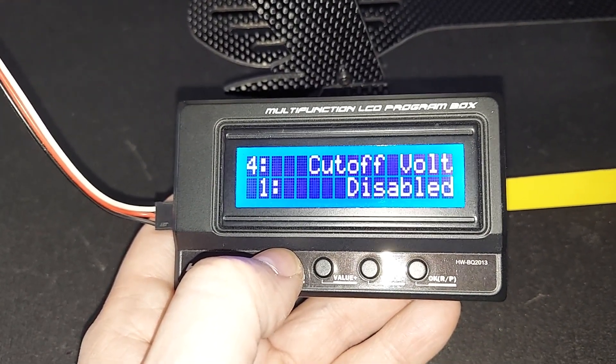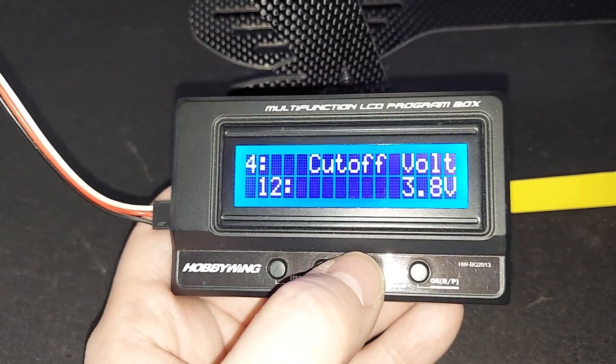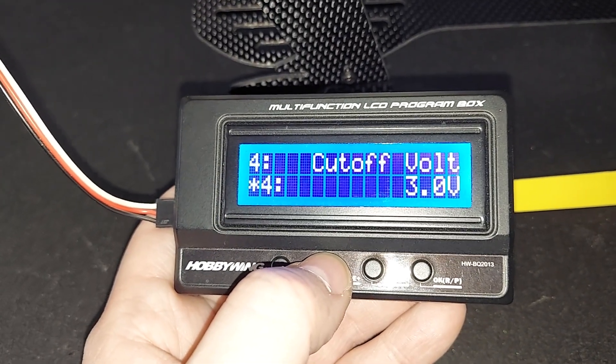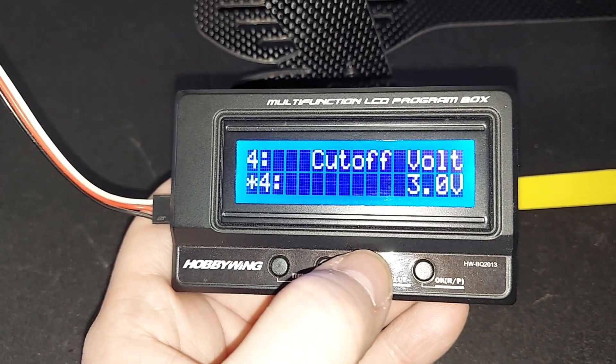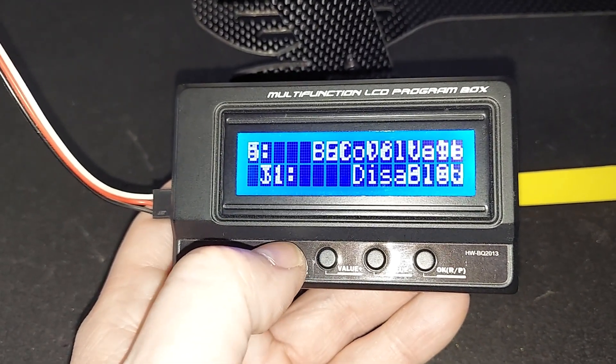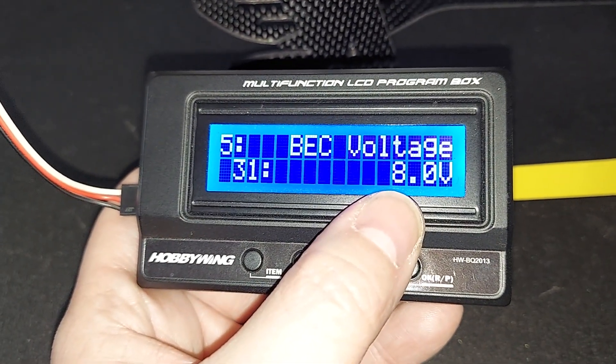Cutoff volt: disabled. I agree with that, even though default is probably three volts. I agree with the setting he has here for disabled. Next one — BEC voltage. He's already got it at eight volts.